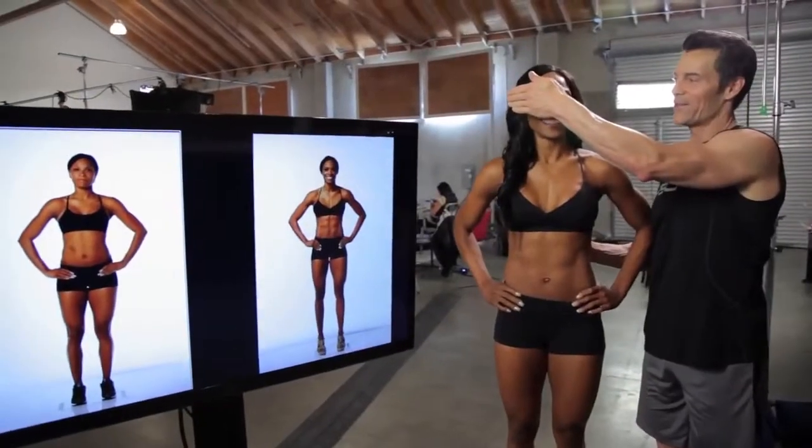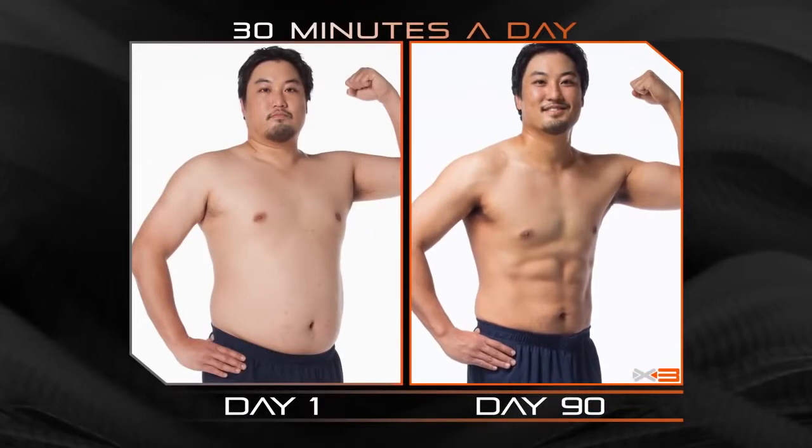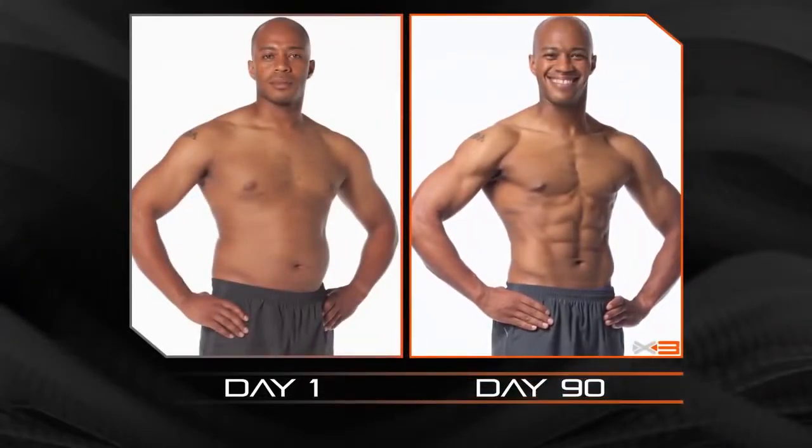I'm ready. 3, 2, 1 — check it out. Wow, that is awesome. Oh my god. Wow, that's a crazy difference. Definitely results. It's amazing. I did this at 30 minutes a day. Priceless.